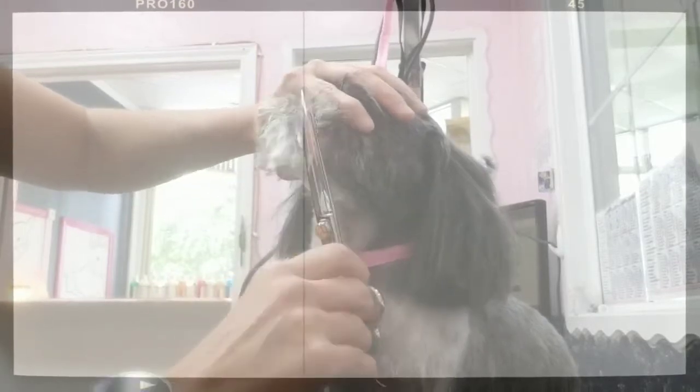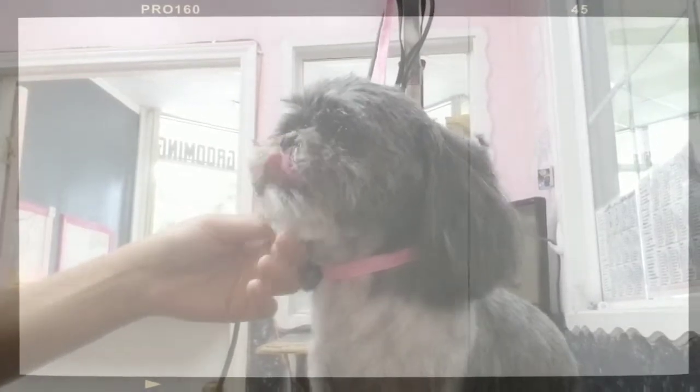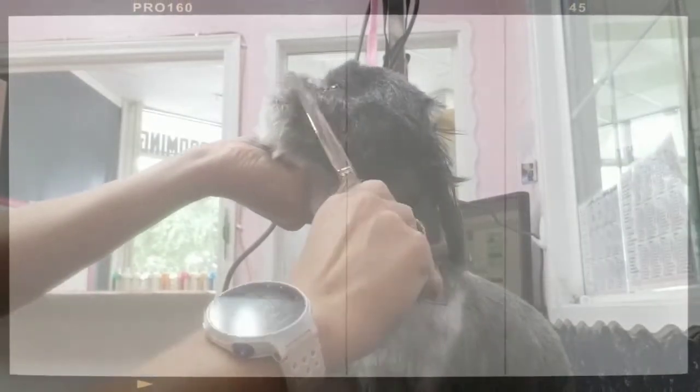I love the way the scissors look, so as long as you can do a good job with the scissors, stick with those — and then just finish up with the thinners. It's so much quicker. I'm coming up the sides of the cheeks here, staying with the hair growth and scissoring off the hairs.